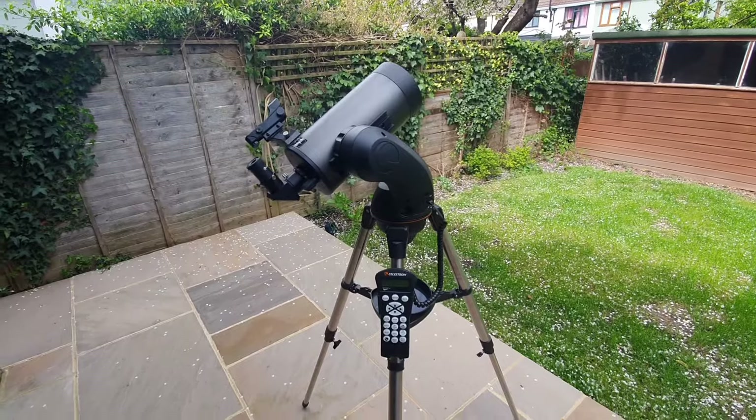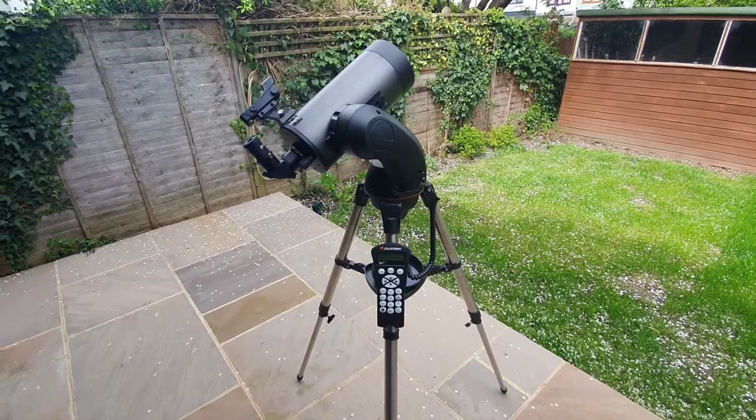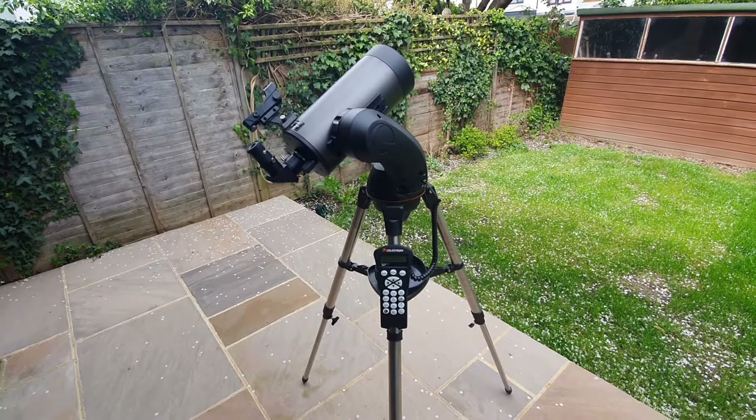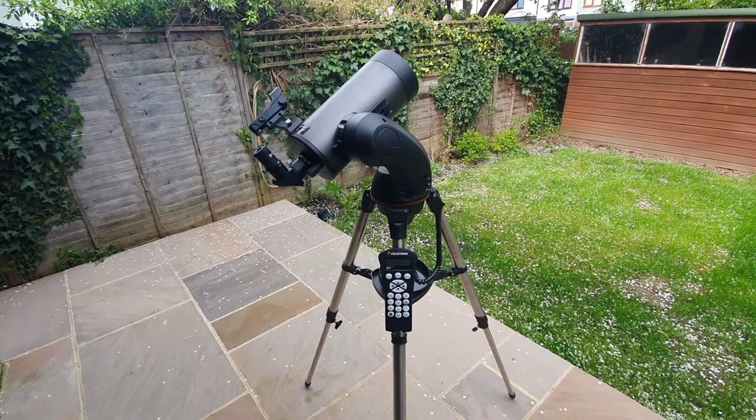You now should have aligned your Celestron Nexstar telescope. I hope this video has been useful. Any questions, comments, or feedback, drop them down below. Best of luck with your observations and I really hope you enjoy using your Nexstar telescope.